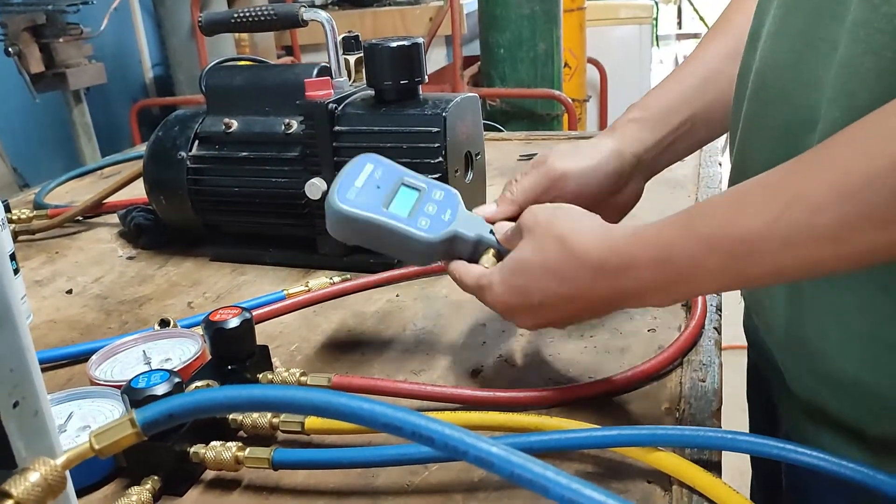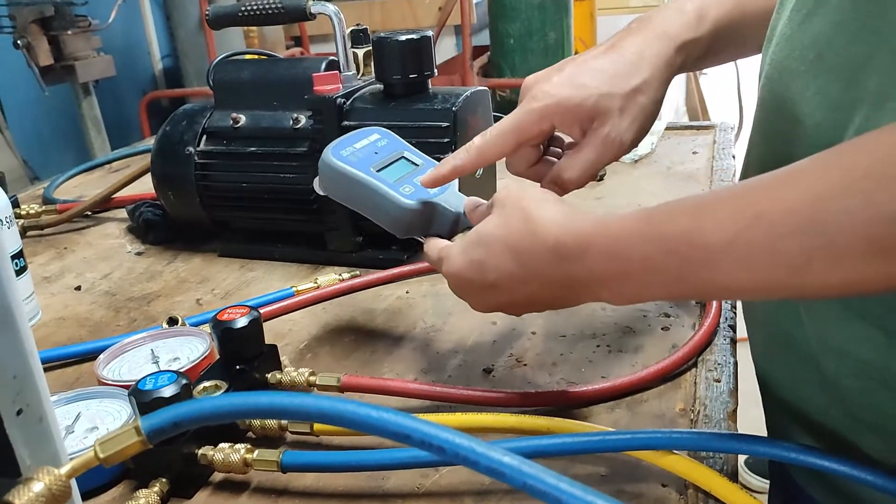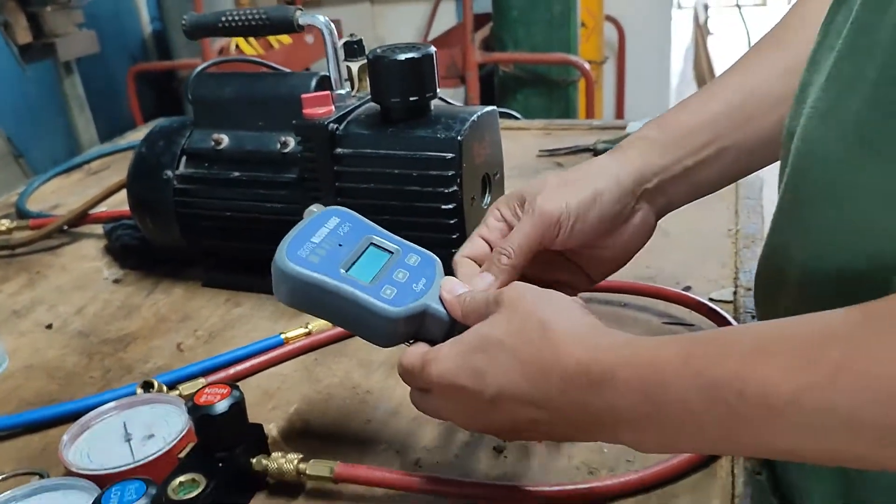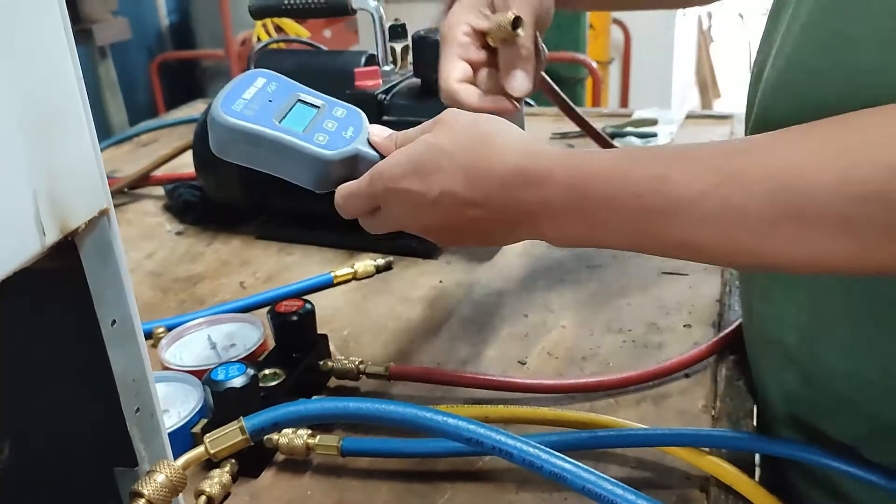Connect our red hose from the manifold gauge to our digital micron gauge. Make sure that you connect it to the back side.